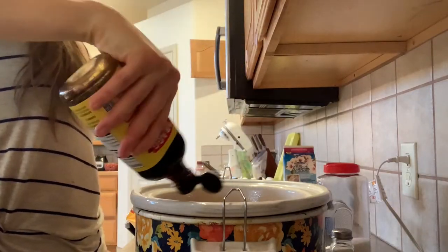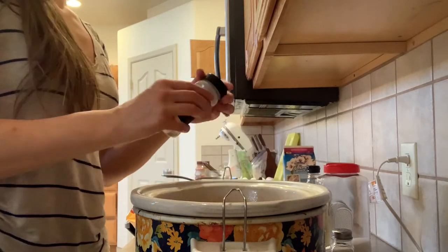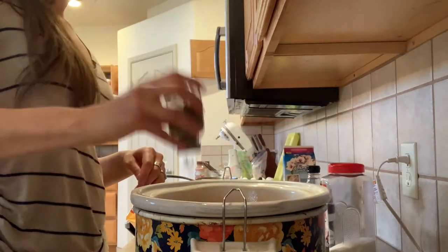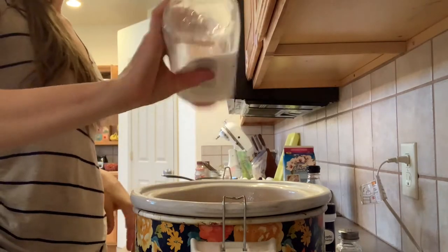Next I'm going to be pretty generous with all of these. I probably put in between a fourth and a third of a cup of the Bragg's. Like I said, it's a very forgiving recipe, it's pretty hard to mess up. Next we're going to do sea salt, some black pepper, some garlic powder.